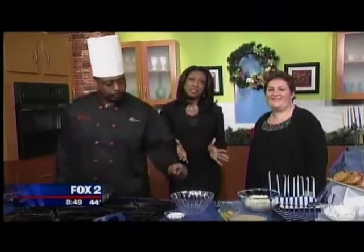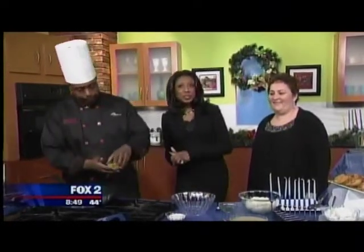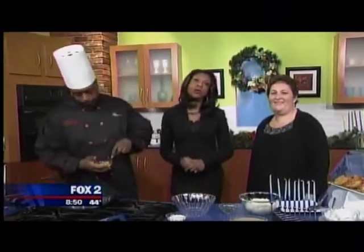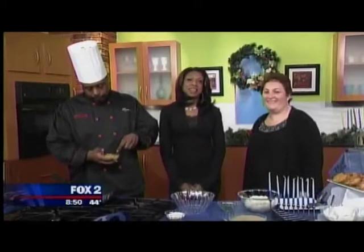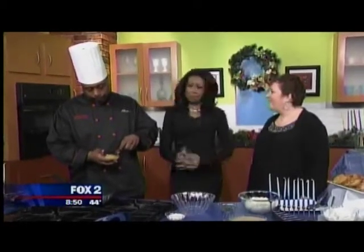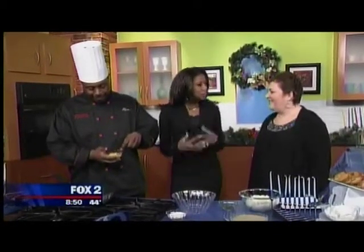Latkes are a staple in Jewish cuisine and there are many ways to prepare them. Chef Nick Lewis shows us how, as Hanukkah begins tomorrow. He's here with Barbara Giles from Jewish Senior Life in West Bloomfield. Thank you for being here — we appreciate it!